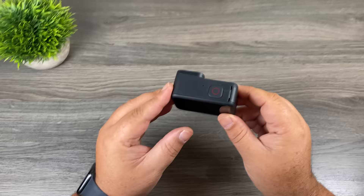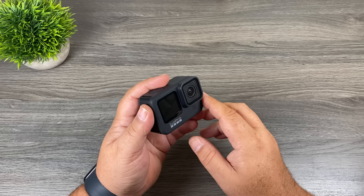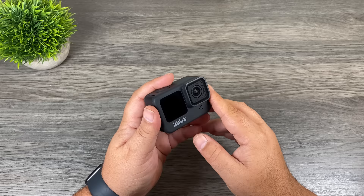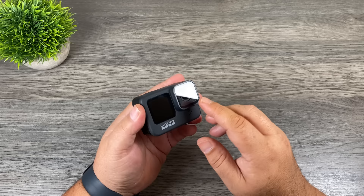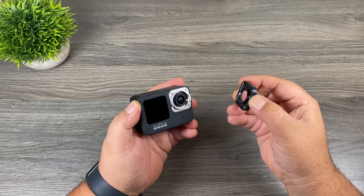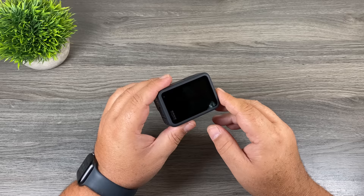New this year with the Hero 9 Black is a front-facing screen. In past models it was a smaller black-and-white screen for displaying data, but this year you can get a video feed on it — great for vlogging or framing shots. Also new compared to last year is the removable protective lens, which can be removed by twisting it off if it gets cracked or scratched, and reattached by lining it up and twisting back in. On the back is the display screen, which GoPro has made a little bigger this year, making previewing media and navigating the menu easier.